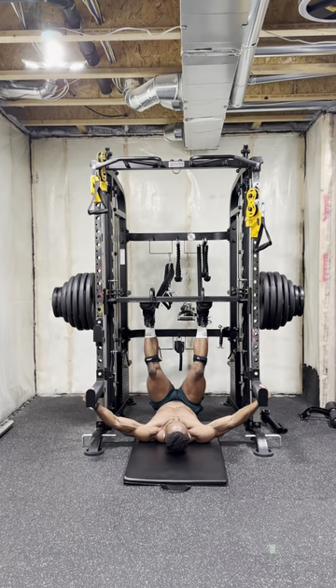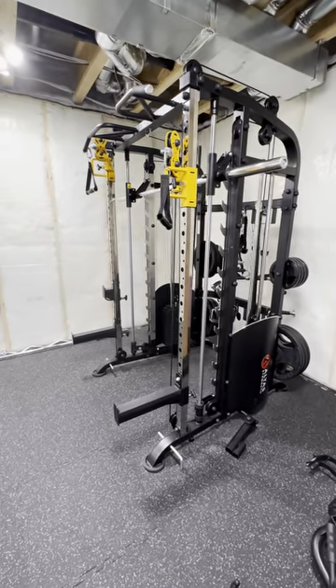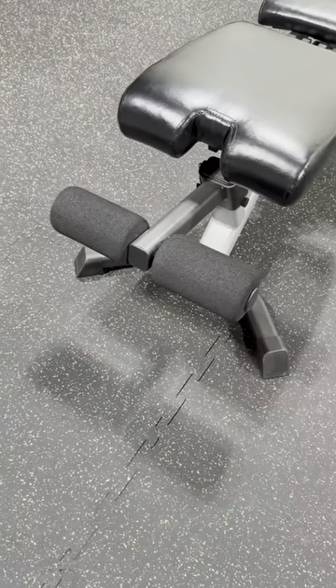To the left I've got my weight training area. On this side I've got my all-in-one home gym equipment with attachments, weight plates and a barbell stored right on it. Another barbell and an easy bar laying on the ground, and right next to those I've got an adjustable weight bench with a leg hook.